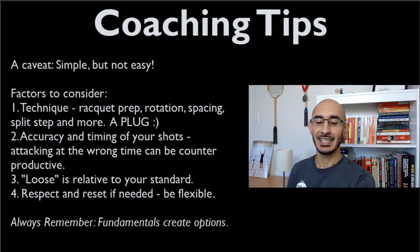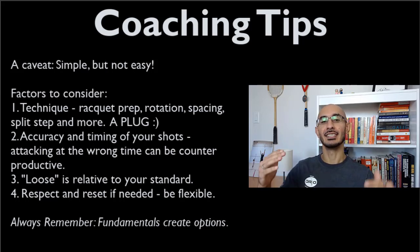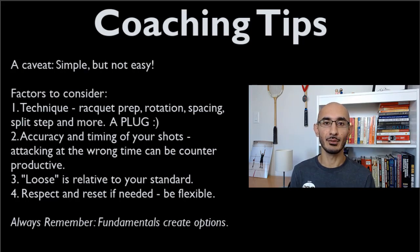Some coaching notes: the three-shot combination is a simple idea, but it is not easy — it takes a lot of practice. And fundamentals create options. If you don't hit consistent, accurate, tight length into the back of the court, you won't get as many loose-ball openings. At higher levels, you typically don't just get loose balls out of the blue — you have to earn and create those opportunities.